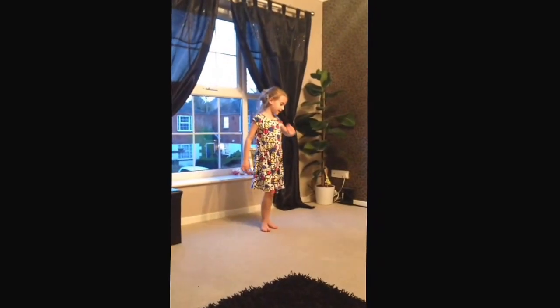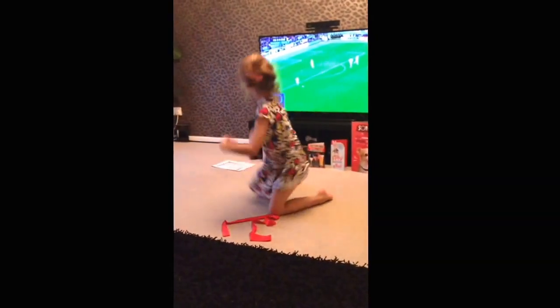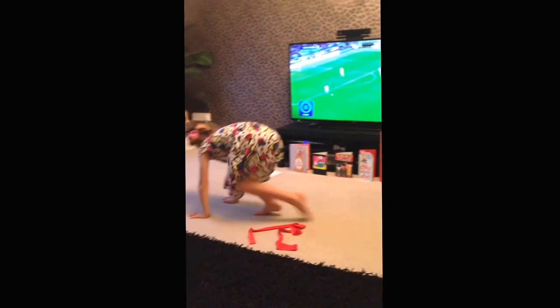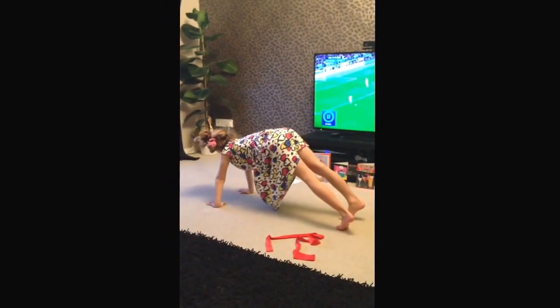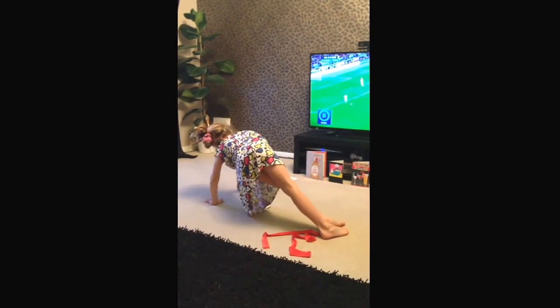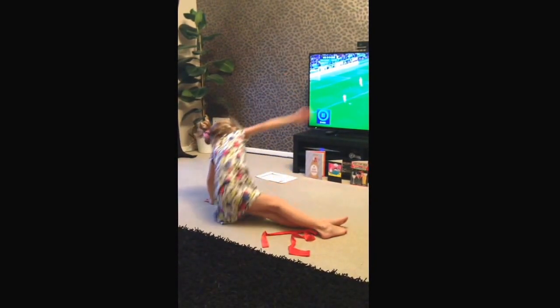So after we've done that we've got to do a back roll. Then we've got to go on our hands like this and do a presser, and then go on your sides and then go down.